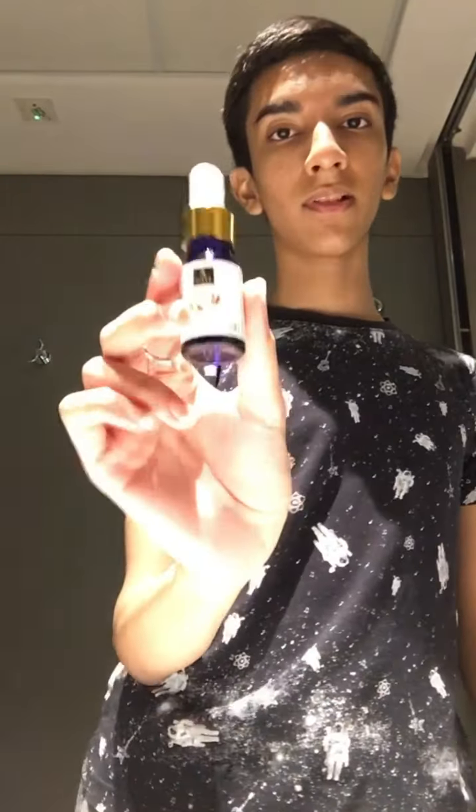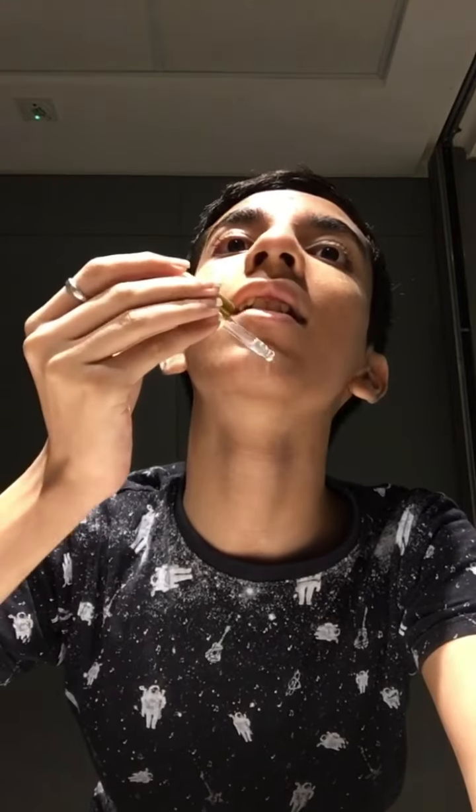I'm gonna start with my moisturizer. This is the new one I'm using and it's absolutely gorgeous — it magnifies my skin but keeps it hydrated at the same time. It's really cool. Now I'm gonna use my serum, just three or four tiny drops. It's so good you don't even need a lot of it — it just glides on your skin.